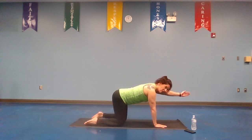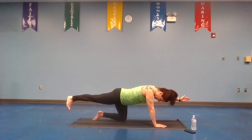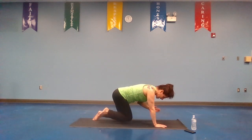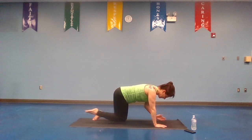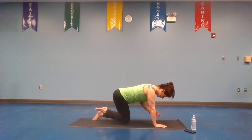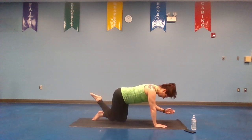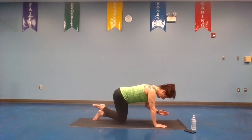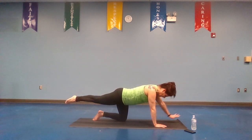Left arm forward, inhale, exhale, right leg back, flex the foot. Good, straight line. Inhale, bring the elbows and knees in. Now this time in the back, point the toes. Inhale, bring it in, exhale, take it back. Inhale, bring it in, exhale, take it back. And again — inhale, exhale. One more time, take it in, inhale, exhale, hold. Good, drop it down.